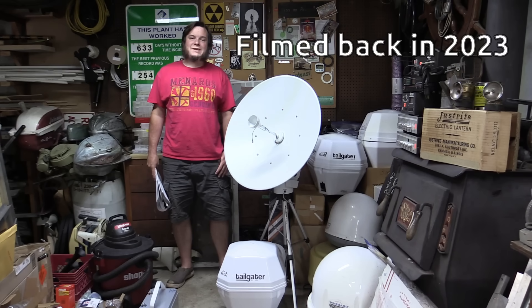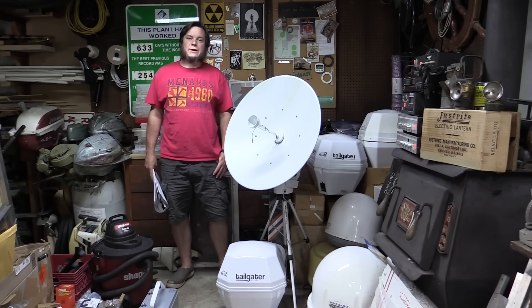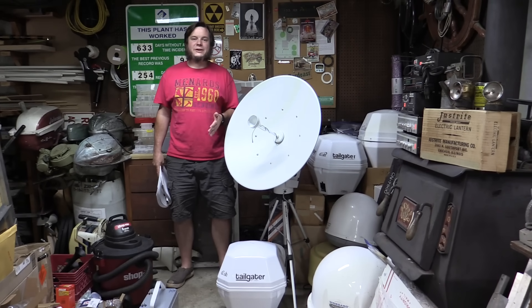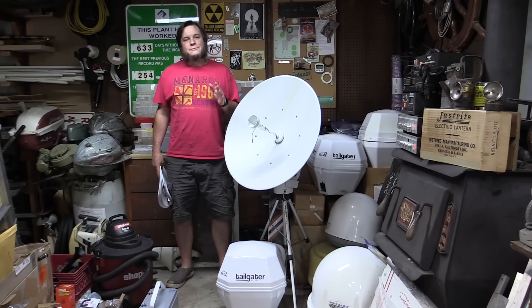Today I'm expanding my amateur satellite experiments into a whole new frequency range: the S-band. In the past I've been looking at VHF, UHF satellites, and the L-band, which I can do with a basic RTL-SDR software-defined radio. To do the S-band, we need a little more hardware, so I just got some of these gadgets in the mail.